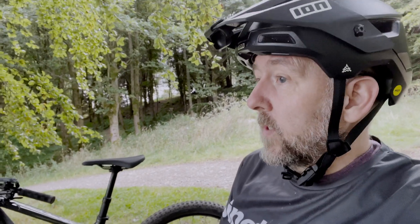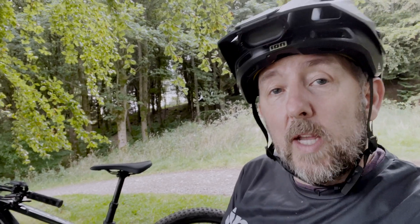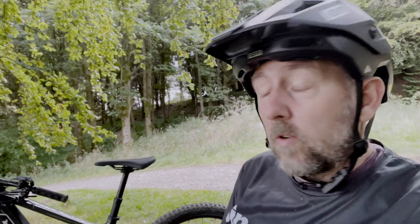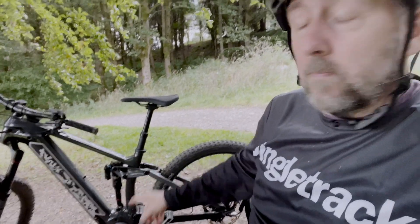I'm up here for the Tweedler Festival. I've just completed the EMTB challenge, which was put on by Bosch and Trek. It's like a seven-stage enduro — really good fun, tiring before anybody asks. And I rode that on a bike a bit like this one, but not this one.